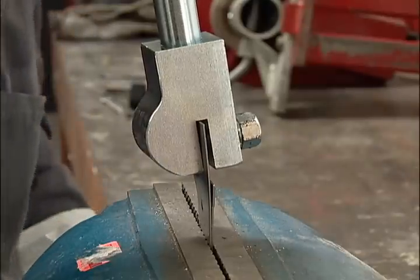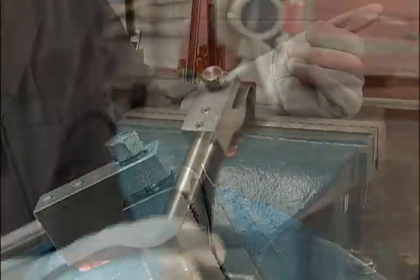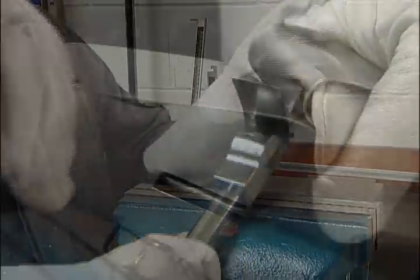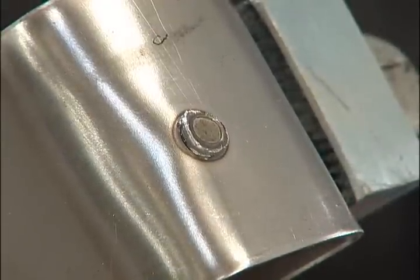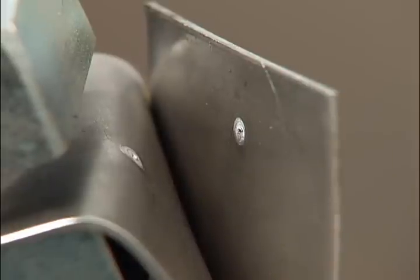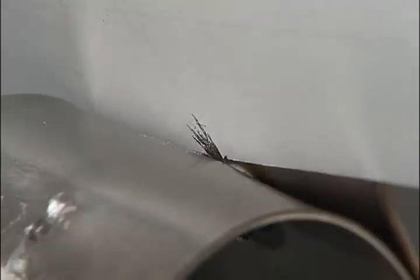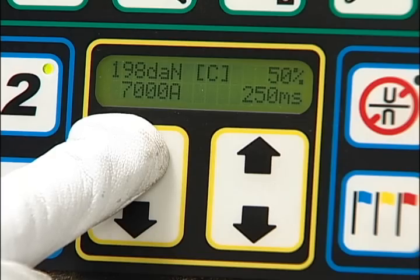Place the coupon in a vise, attach the pull rod, and peel the two coupons apart. The weld nugget should peel away and leave a hole in the opposite coupon. The recommended weld nugget diameter for this sheet metal thickness is 5 millimeters. If the pieces break apart cleanly, the weld current is too low. If the current setting is too high, there may be a splash of molten metal present between the two coupons. In either case, adjust the current setting and test again.